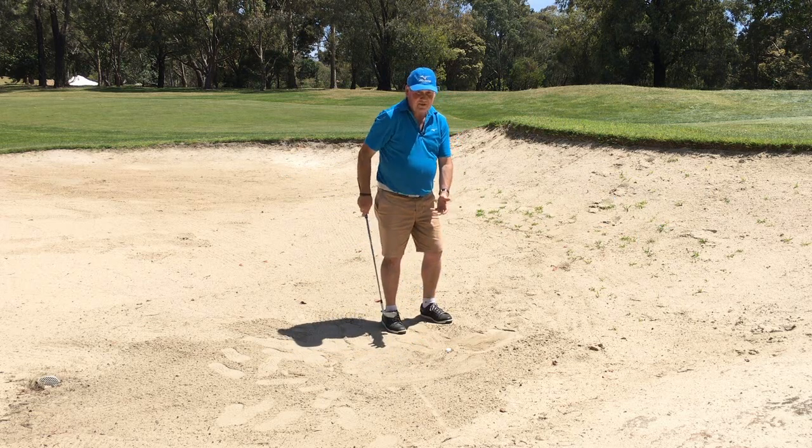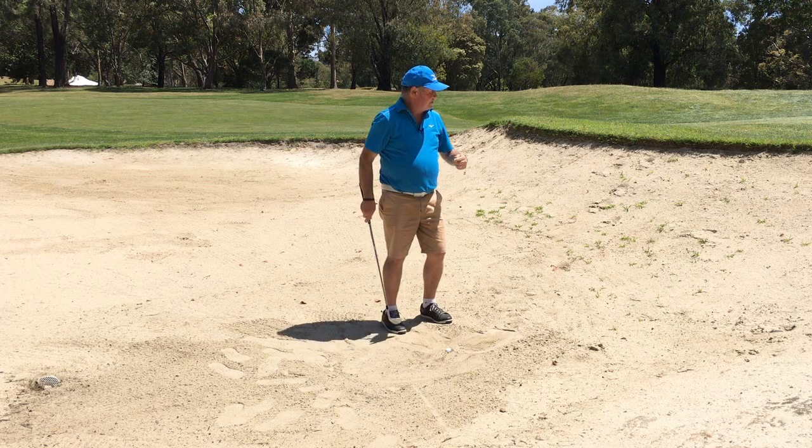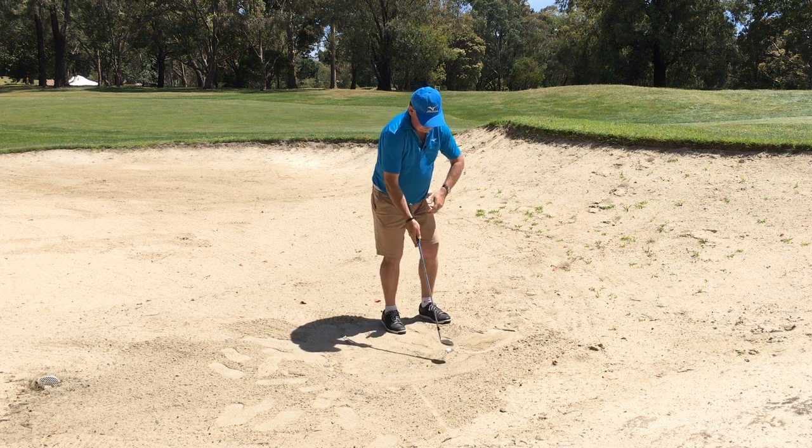The hardest thing with this shot is that there's not a lot of sand under the ball. Even though it's buried, it's quite a firm base, so it does tend to come out a little bit on the hot side.